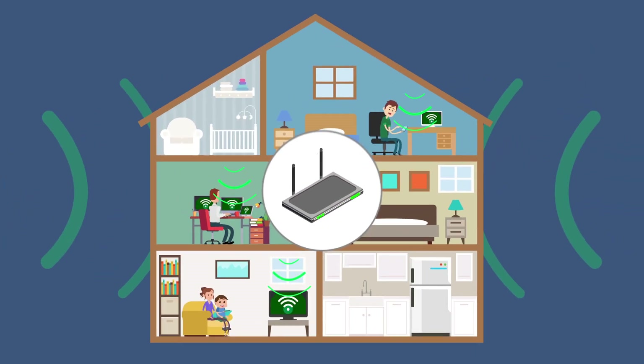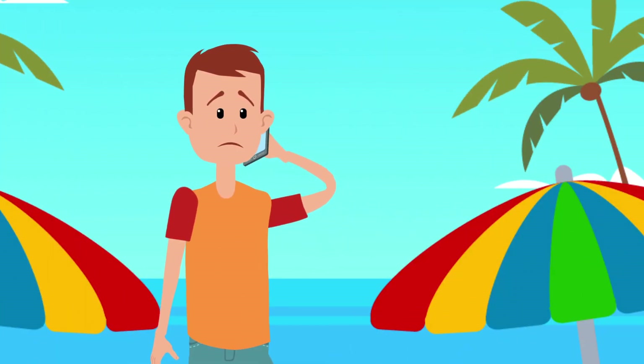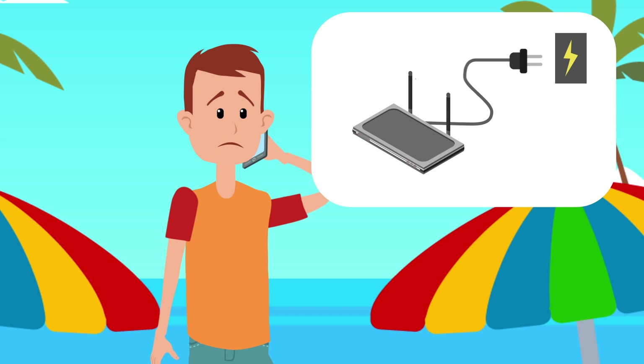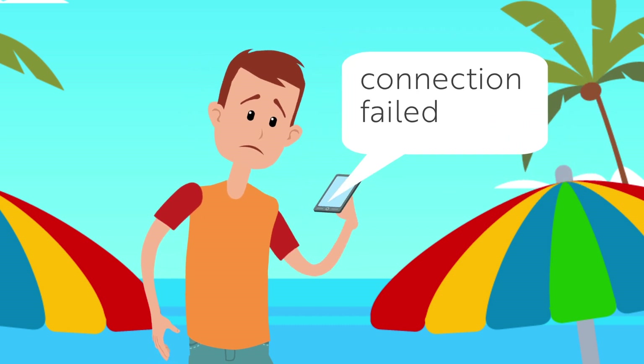If your connection fails, your home will essentially plummet into an information black spot. If you call your service provider, they'll probably tell you to perform a reboot cycle on your router, which requires you to switch the power off for a few seconds and then turn it back on. That fixes the majority of issues. The problem is, you can only perform a reboot cycle if you're home.